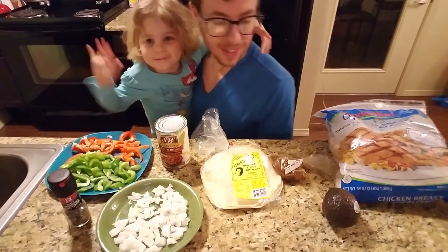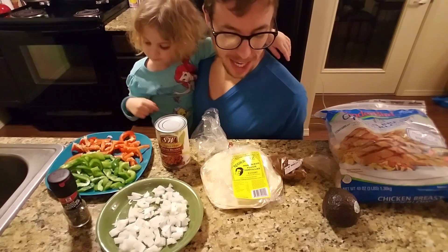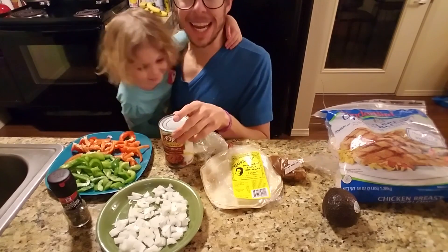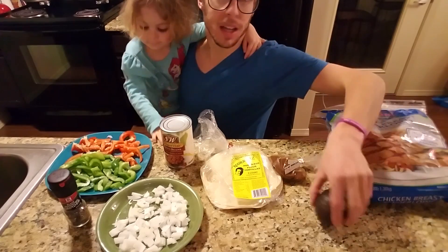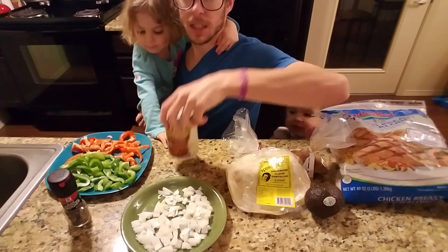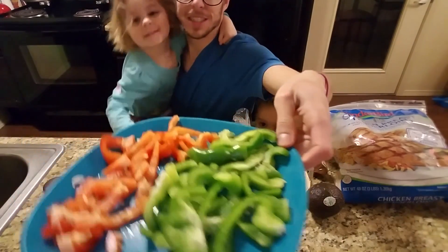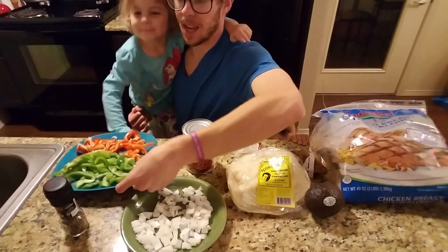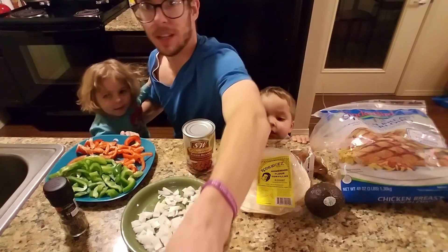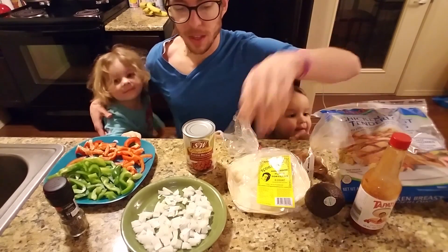What's up folks, check it out — today we're going to make some chicken fajitas. Here's what we need: chicken to de-thaw, avocado, chili powder, tortillas, chopped organic garbanzo and pinto beans, pepper, and green and red peppers, fresh chopped up. And you gotta have some salsa — you can't go without salsa.